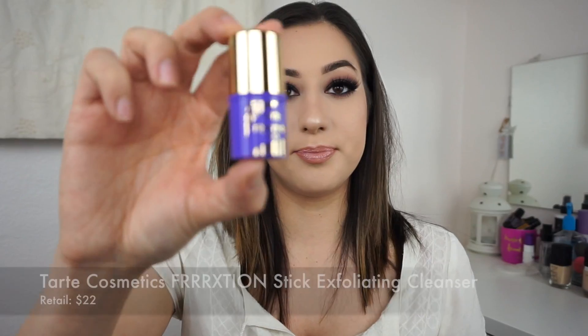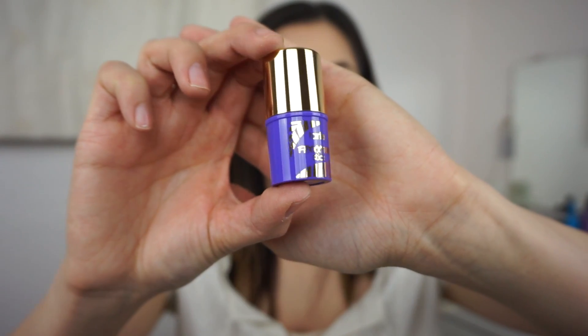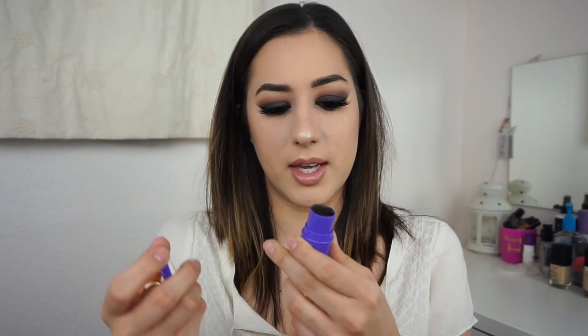The first thing I have here is the Tarte Friction Stick, and this is what it looks like. It's an exfoliating gel cleanser in a unique twist-up stick format that transforms from a solid gel to a cleansing lather that gently sloughs away impurities. There's a cap on here and it's black. It doesn't smell like anything. I'm interested to try this — I have really sensitive skin. It says to only use it two to three times a week, so it's probably a little harsh. I haven't heard anybody talk about this or seen it anywhere.